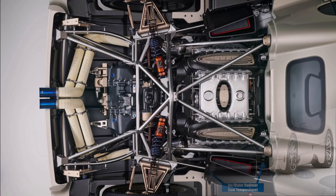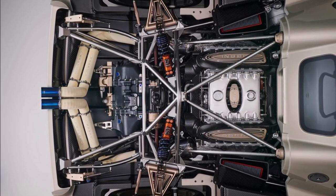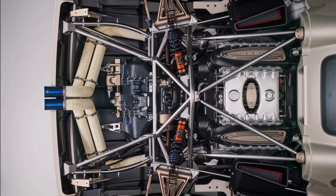New about the Utopia is the transversal manual gearbox from Xtrac, which we can see at the back. Also at the back, we can see the lighter titanium exhaust with ceramic coating but without mufflers.